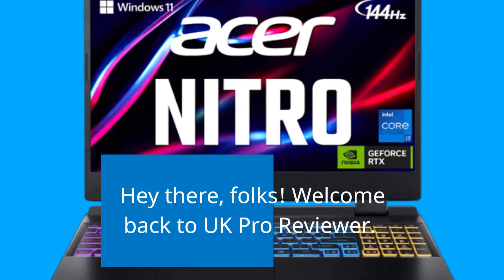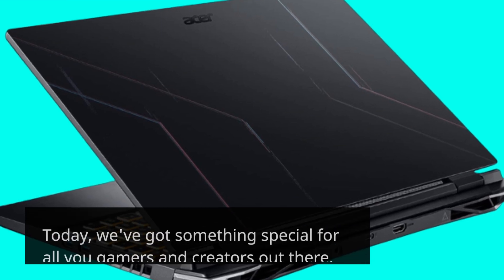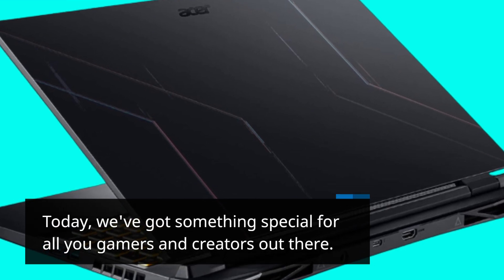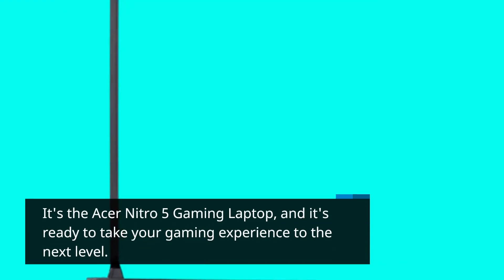Hey there, folks! Welcome back to UK Pro Reviewer. Today, we've got something special for all you gamers and creators out there. It's the Acer Nitro 5 Gaming Laptop, and it's ready to take your gaming experience to the next level. Let's dive right in.